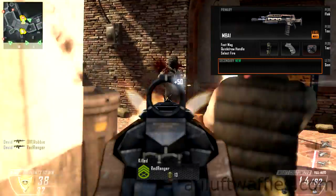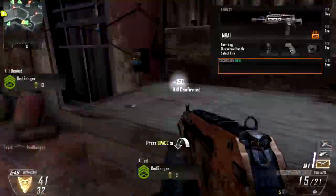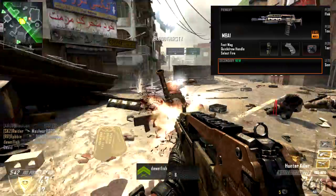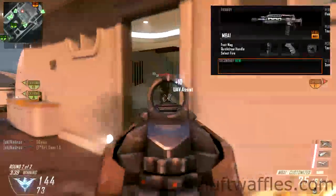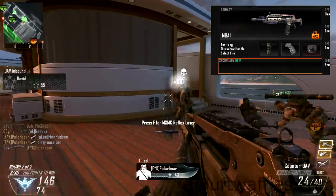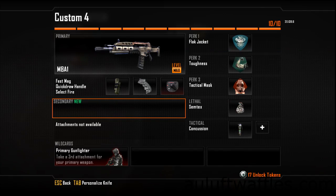So I'm using three attachments instead of a secondary. The first is Fast Mags — if you're aggressive, it's better to reload quicker than to have a larger magazine, so Fast Mags is better than Extended Clip. I used both for a couple of rounds and found Fast Mags to be the better option. The Quick Draw Handle makes it faster to aim down the sights, making you more effective at medium range during the hipfire-to-ADS transition and at long range as well. Select Fire was already discussed — you have to use it on this burst fire weapon. That's the class setup for the M8A1. Thank you for watching and until next time.